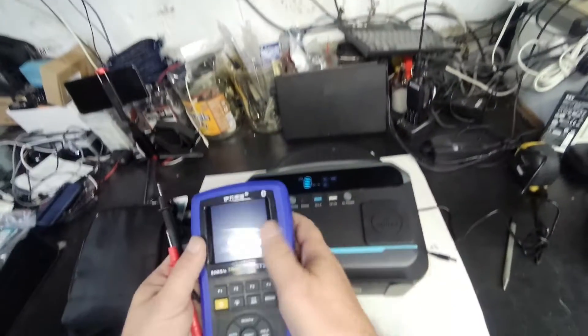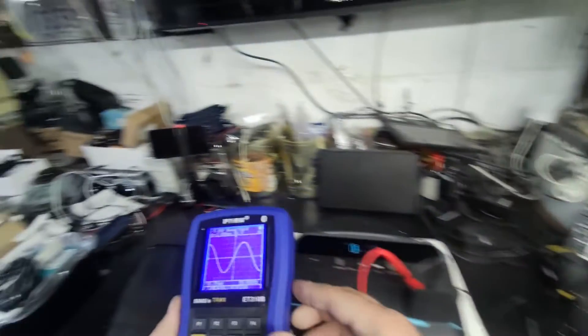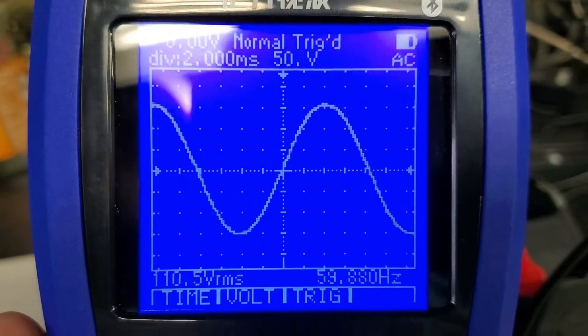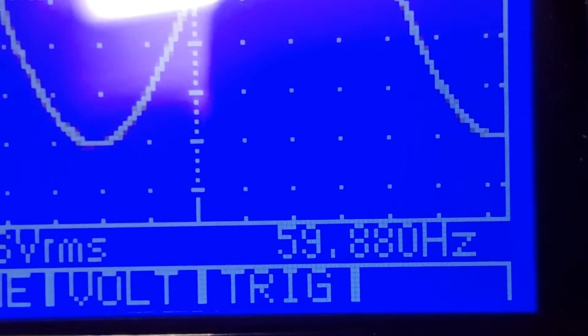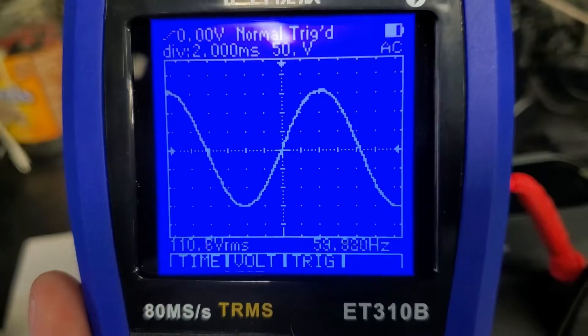Let's see what kind of sine wave this puts out. That's pretty nice — pretty clean sine wave. 110 volts, 59.88 hertz. That looks good.